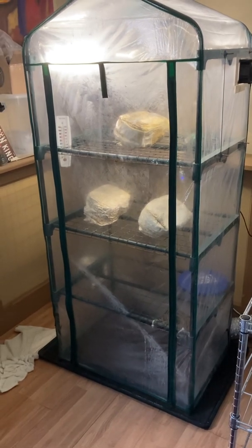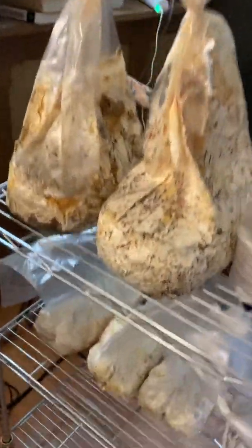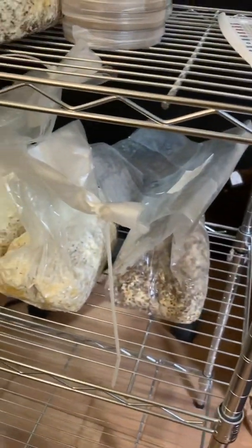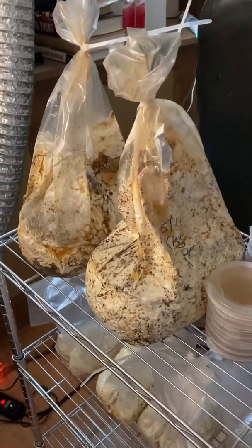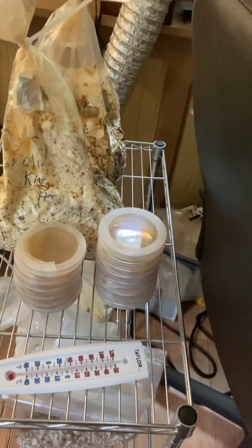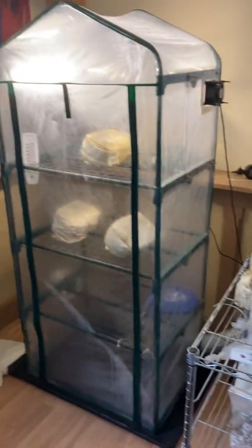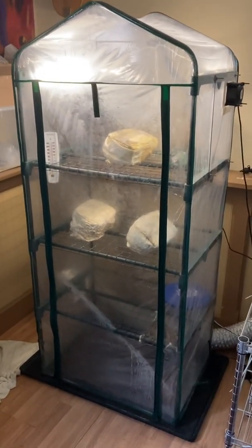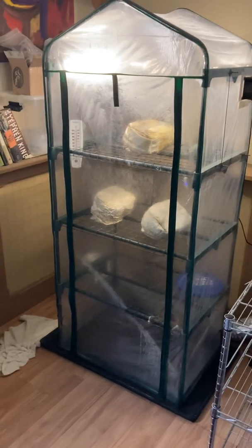Once you get into all this, you have other supplies too — the growing chamber is just one part. Over here I've got petri plates, colonized bags of sawdust that are ready to fruit, and colonized bags of grain that get added to the sawdust bags to inoculate them. The petri plates are a whole other story because all of these are separate processes with their own costs. But as far as a growing chamber goes, this is what I've set up over the past couple of years, and this is what has helped me get things working. I hope it helps you.